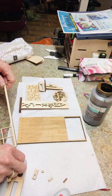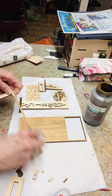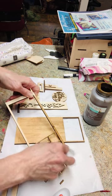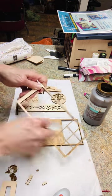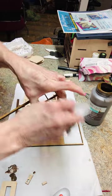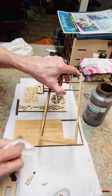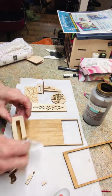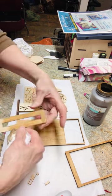Then go ahead and do the door frame the same way. You won't have to do the back of this because you're going to actually glue it in place. You might want to go ahead and do your stand — there are two pieces to the stand.